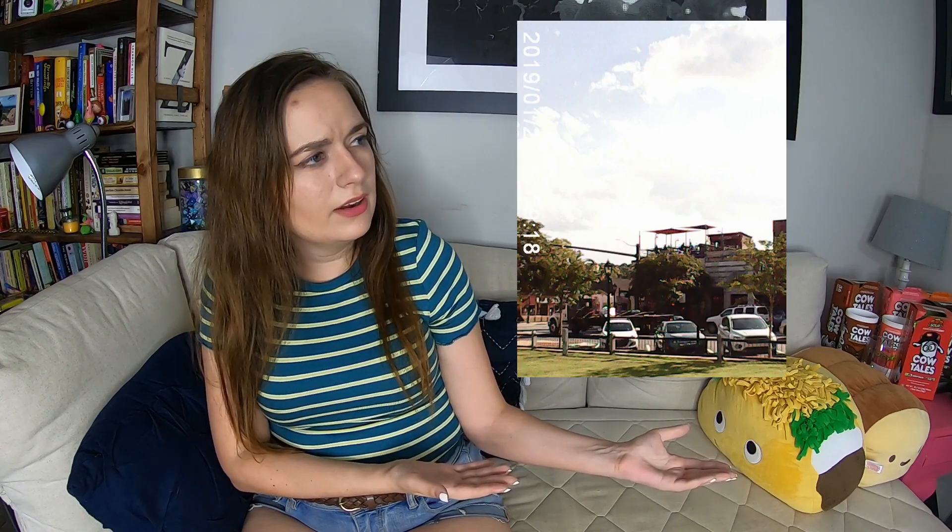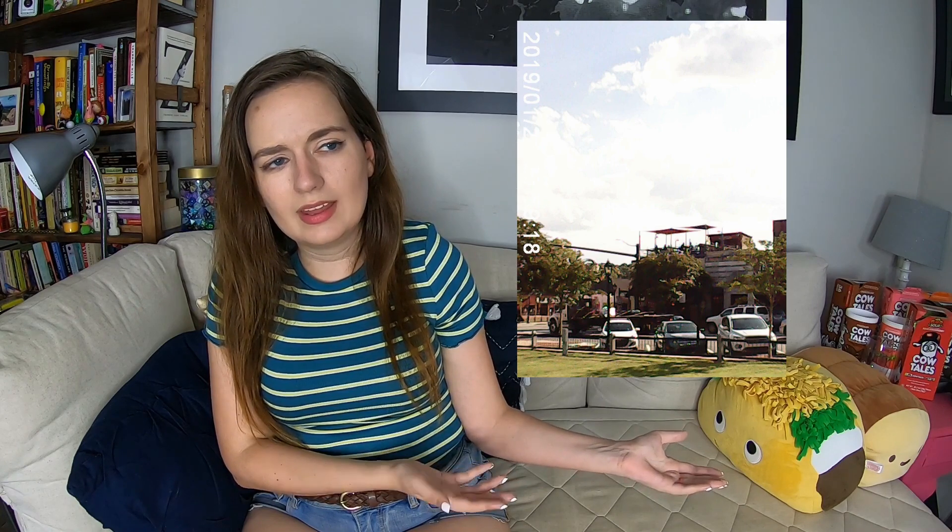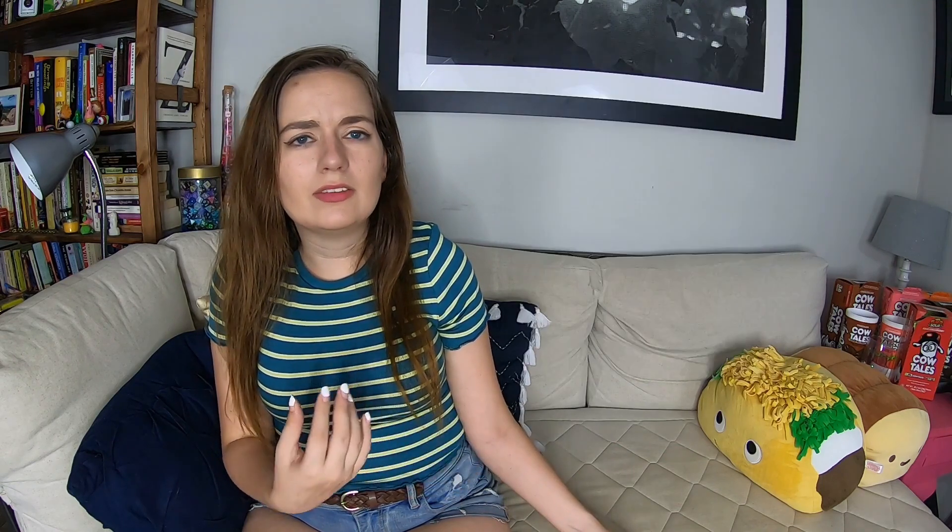I will say the one thing I do like about it is it does kind of give an interesting VSCO kind of look to the photos, which I do like. I do like how it handles the sky — I think it makes the sky a very interesting shade. I think it makes the blues and greens look visually interesting. I just wish it was in focus. But I really can't expect too much from a cheap little camera I got off Wish.